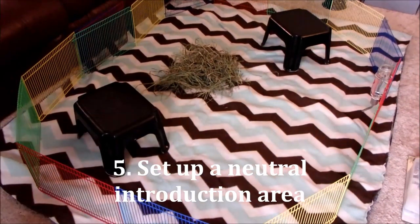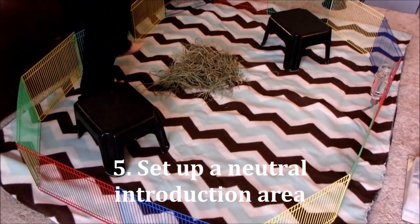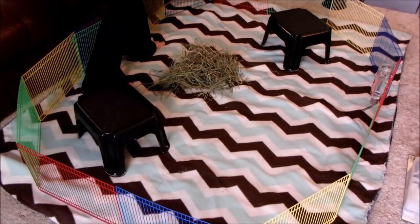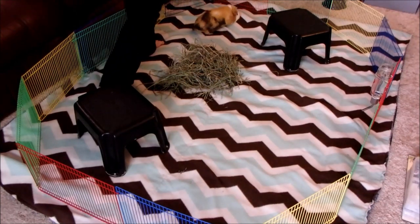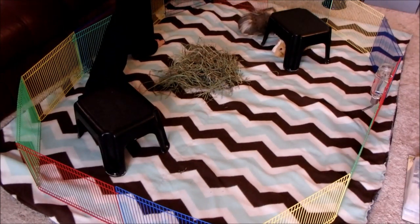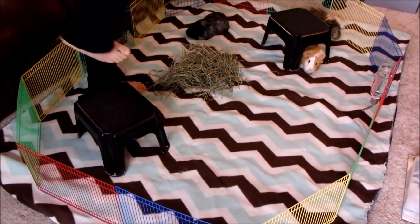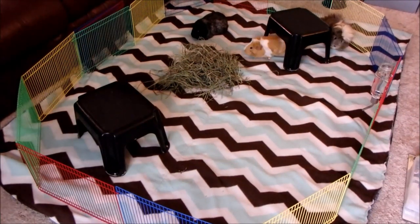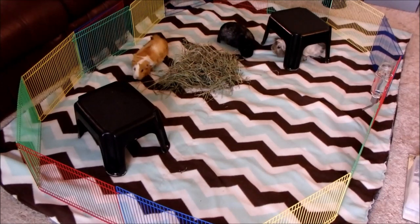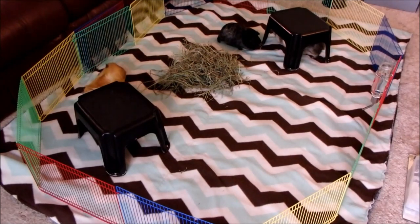Next, you need to pick out a neutral area to introduce the pigs. This is ideally a place that neither guinea pig has ever been in, such as a bathtub lined with towels on the bottom, your bed, or a blocked off area of the floor. One of the biggest mistakes I've seen with introductions is simply putting the new guinea pig in the cage with the existing pig. Guinea pigs will get defensive of their cage if you just throw a new pig in there, and they need to be introduced in a neutral area.